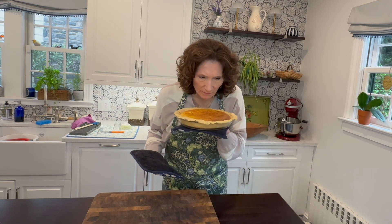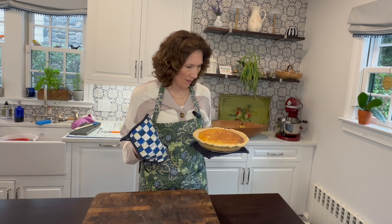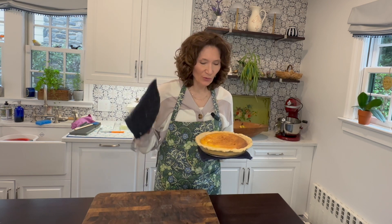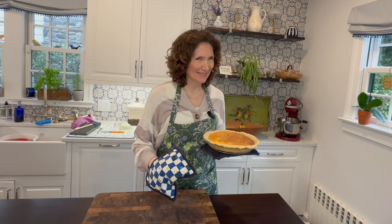Here it is - oh yeah! Nicely browned crust, a little browning on top of the actual pie. There's really no topping - no meringue, nothing like that on top of the pie. Now we're just going to let it cool completely and I'll let you know how he likes it.